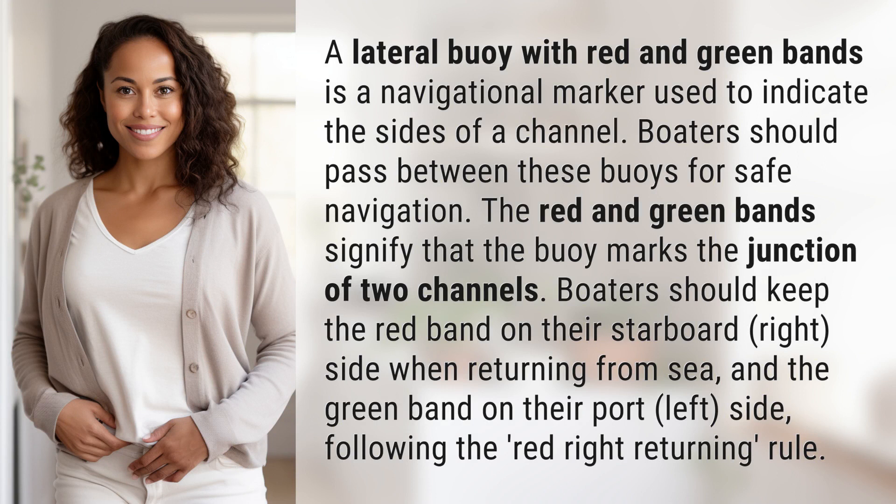A lateral buoy with red and green bands is a navigational marker used to indicate the sides of a channel. Boaters should pass between these buoys for safe navigation. The red and green bands signify that the buoy marks the junction of two channels.